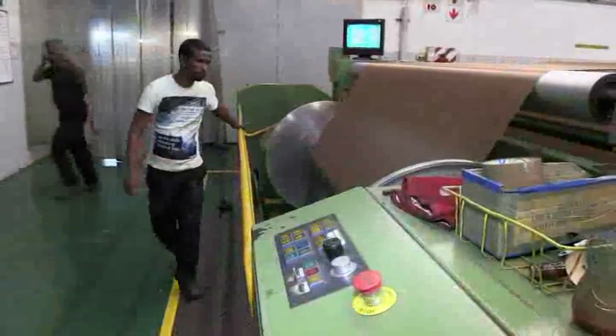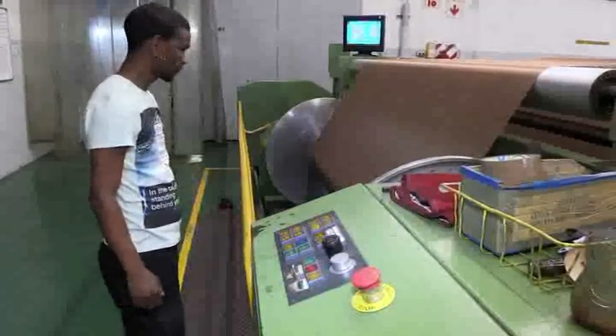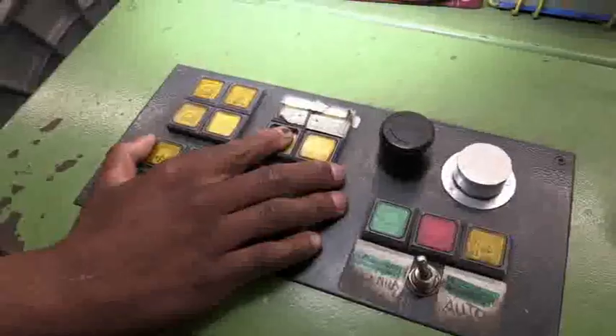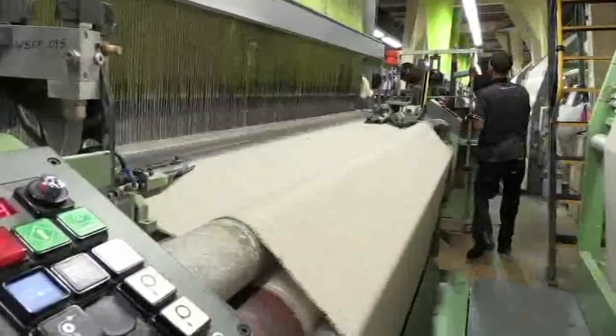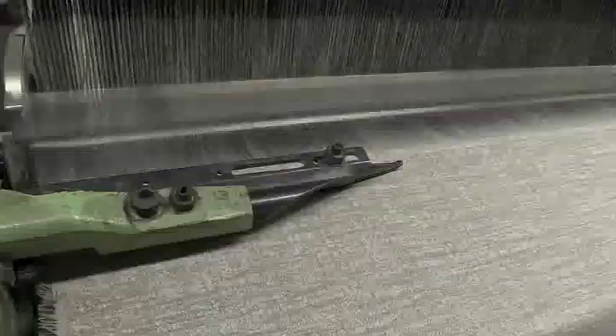The employer sets entry requirements for this occupation. Experience as a general worker in a textile factory is advantageous. On-the-job training is given by more experienced workers and operators may be sent on short courses. Warping machine operators may also train as weaving or knitting machine operators as well.